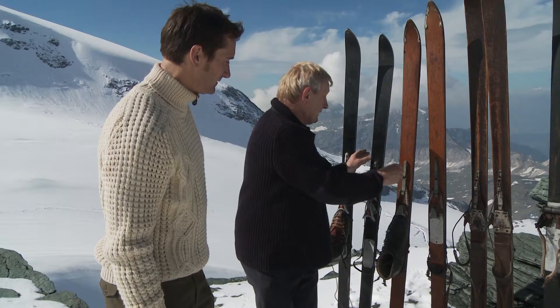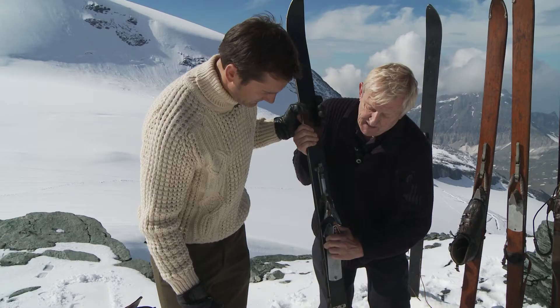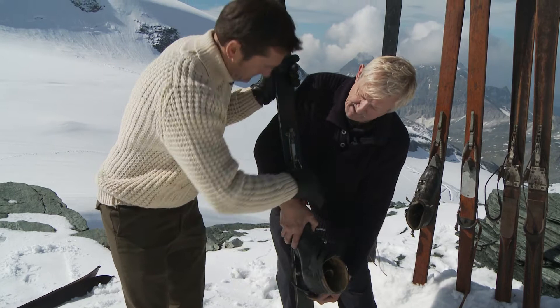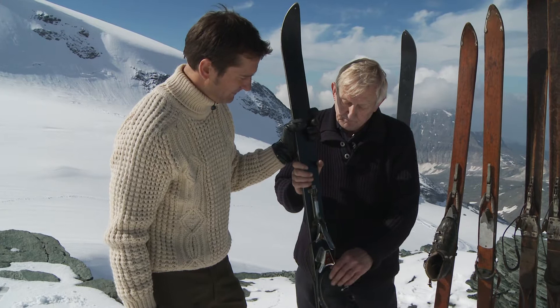And then we move on to really the first metal ski, which came in around about 1960, late 1950s. And that had a much more sophisticated binding on it — it's sprung both ways. The boot will come out of that. Put that in there, jam that up. The sideways release and the forward release now began to work, because they put some more sophisticated stuff in there — a better spring.